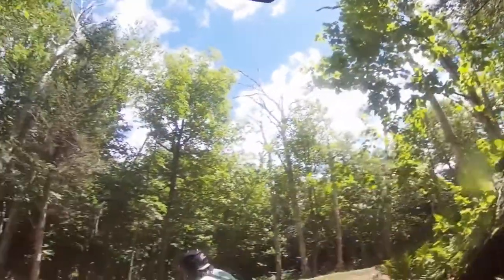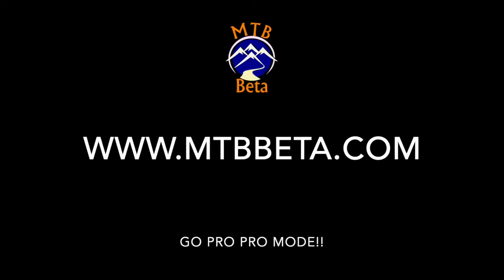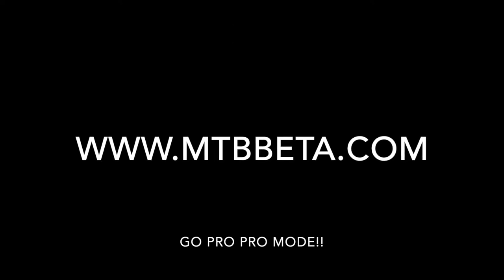So when you're ready to take your video to the next level, head on over to my website MTVBeta.com and download the GoPro Pro Mode firmware. Bye.